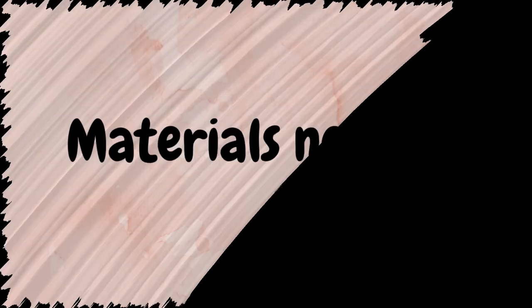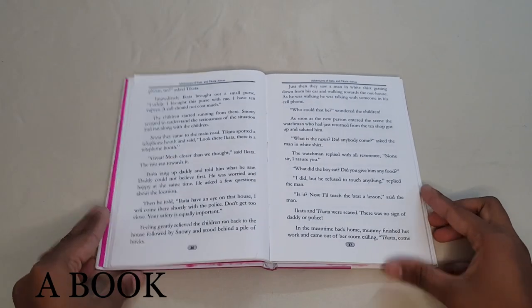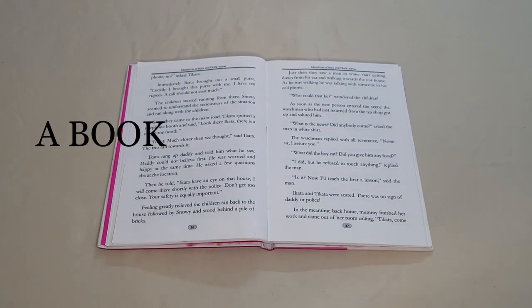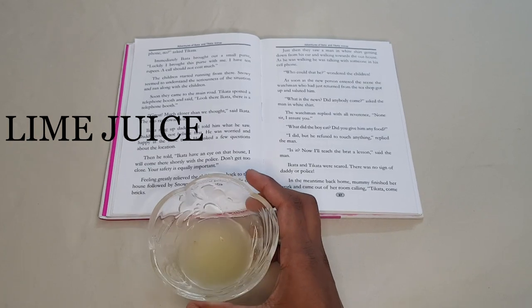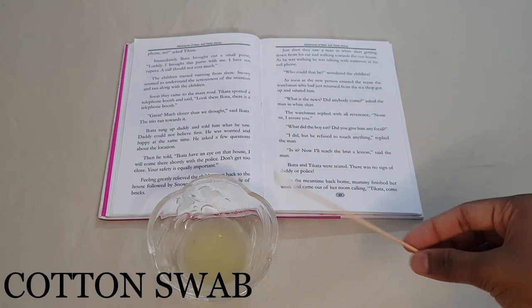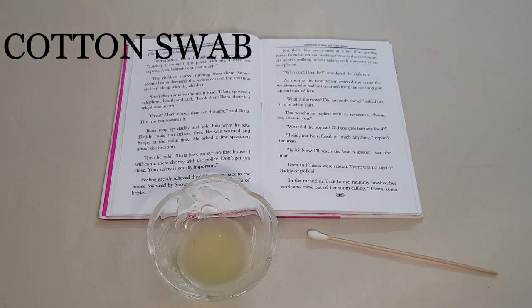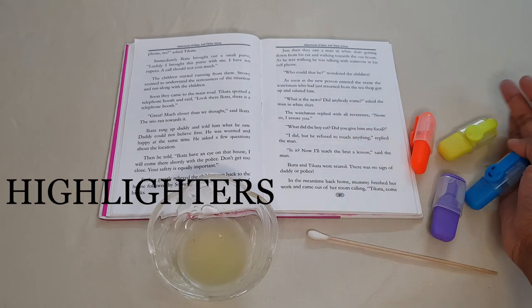All you need for this experiment are a book, lime juice, a cotton swab, and some highlighters.